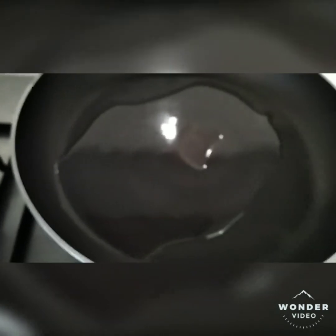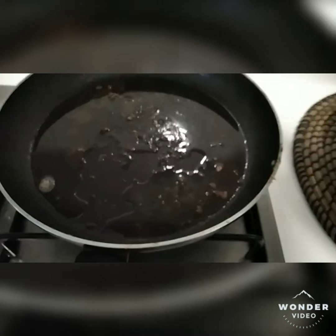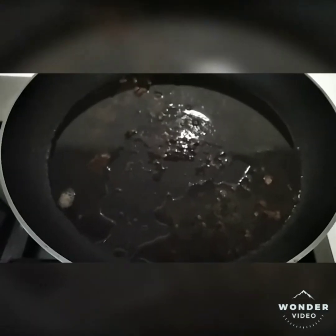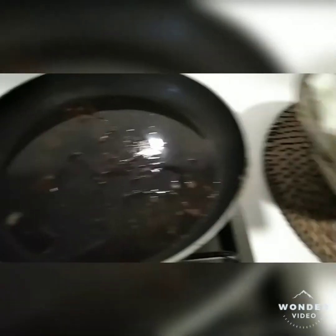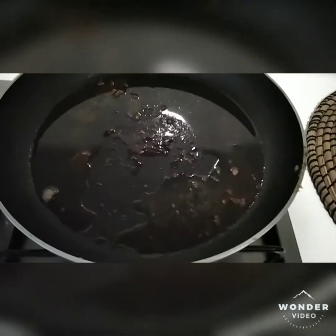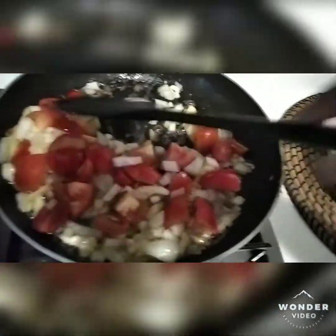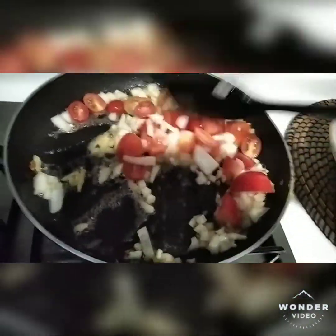We've finished frying the fish. We can use the same oil in the same pan to stir fry the aromatics and make the sauce. Make sure you cook the garlic, ginger, onion, and tomato thoroughly.